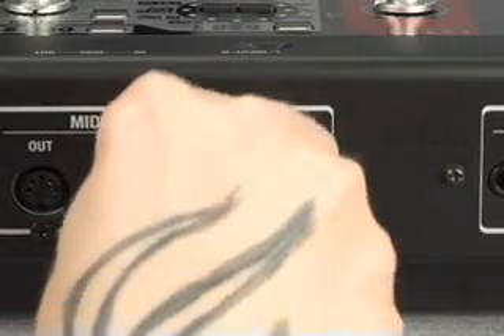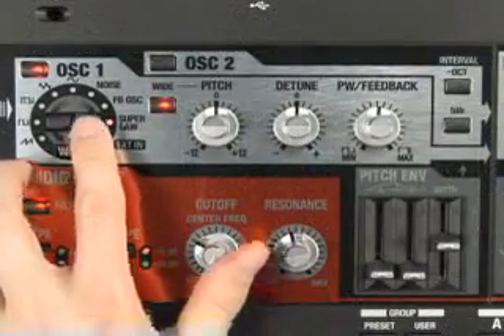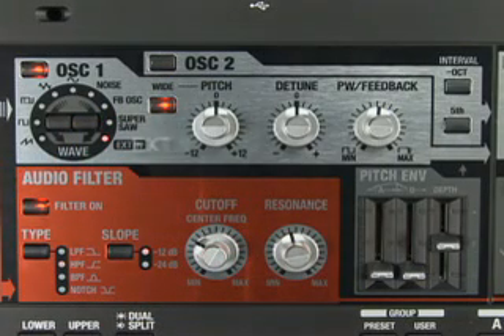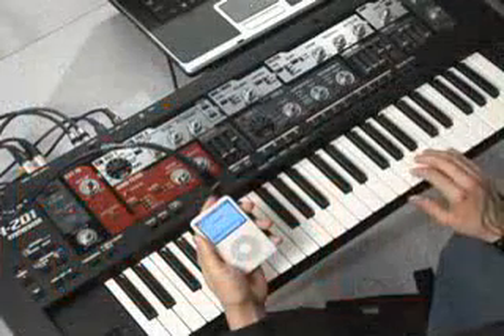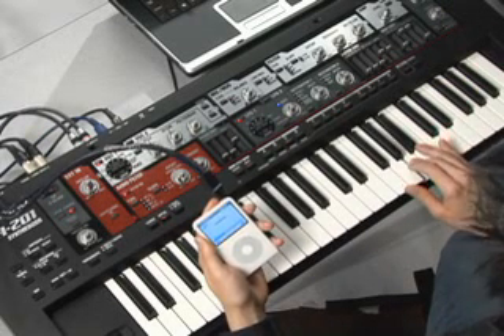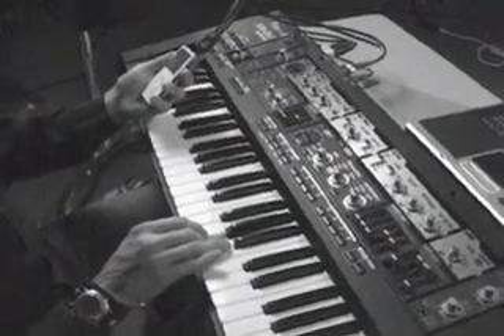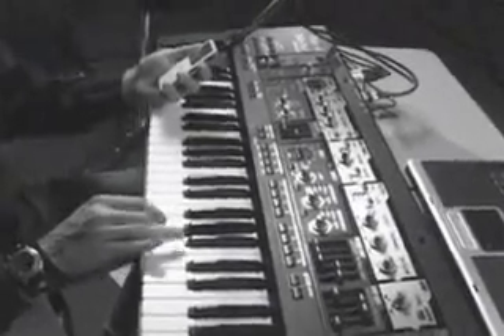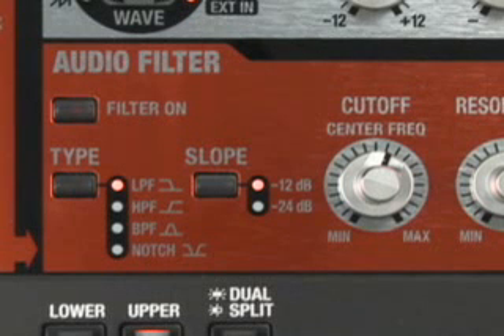You can open up the SH-201 to further sonic possibilities by using the stereo audio inputs. You can also use streaming audio to power the two sound oscillators. This enables the sound of a device connected to the input jack to be heard only while you play the keyboard. You can also use the audio filter section to apply real-time filter changes to streaming audio from a CD player, DJ mixer, or your MP3 player.